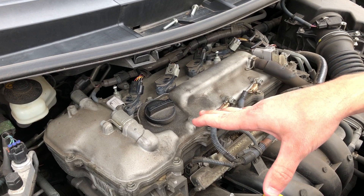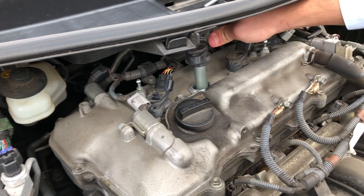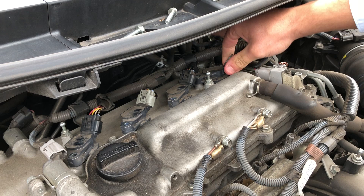Whichever one doesn't change the idle is your dead one, because if you take out a good coil the idle suffers more — it's wanting to stall out. Whereas when I take this one out there's no change in idle, so I think that's the faulty one. Take this one out — she wants to die. Take this one out — she wants to die.